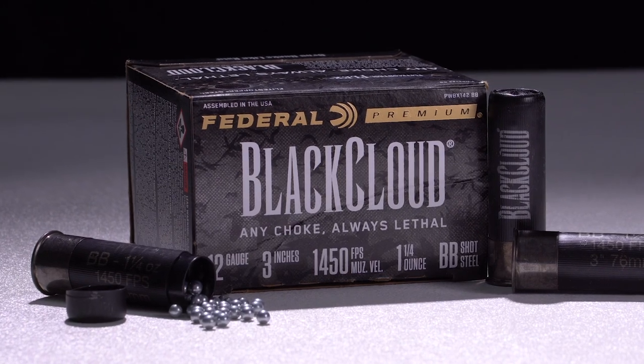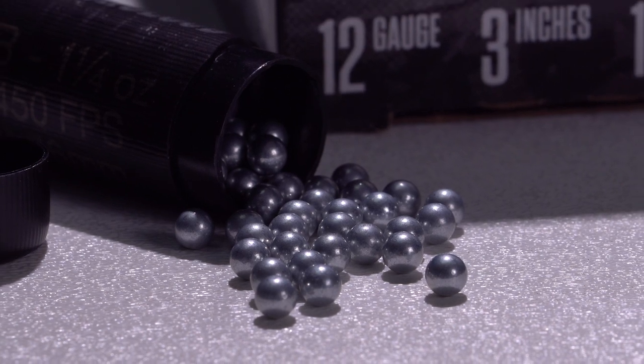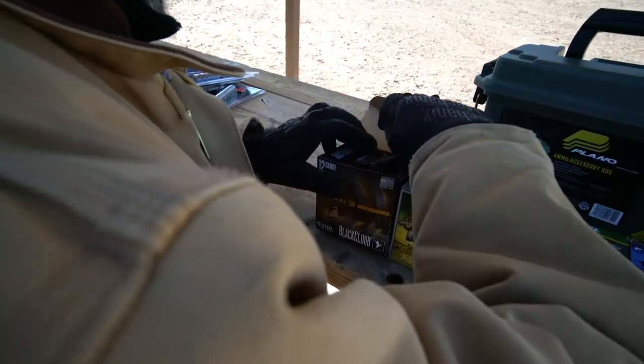Another great load especially for geese is the Black Cloud from Federal Premium. The ounce-and-a-quarter of BB-sized steel shot leaves the bore at 1,450 feet per second. The Flight Control Flex wad deploys rear fins to act like air brakes and force the wad to drag behind, allowing the shot to separate from the load at the ideal moment for dense patterns that are deadly to birds.